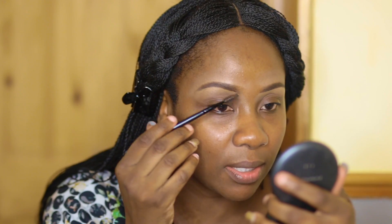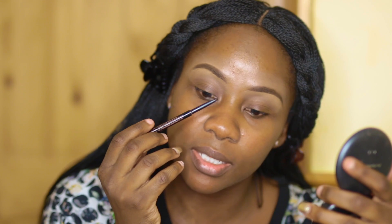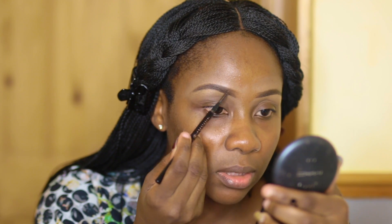So what you now want to do is have a look at it, get your spoolie again, and brush it all into place. If you feel there are any gaps in the brows — like if you look at mine now you can see a gap — just fill in any gaps. Then get the spoolie and make sure you fade at the top to make it look as natural as possible.